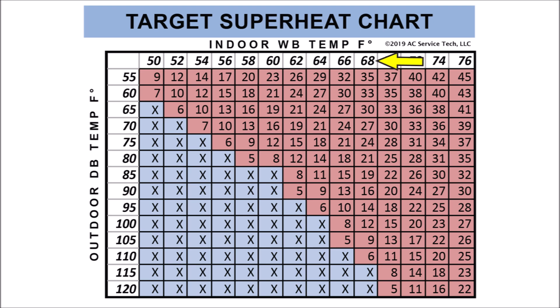In this instance, we're going to be using the target superheat chart. If you look at 68 over at the top and bring that down and line it up with 90 degrees, you have a target superheat of 16 degrees. If our outdoor dry bulb temperature were 95 degrees, it would be 14. So we're looking at right around 15 degrees as a target superheat.